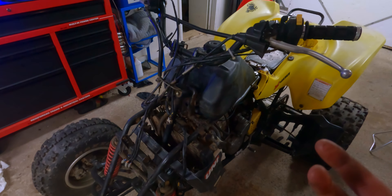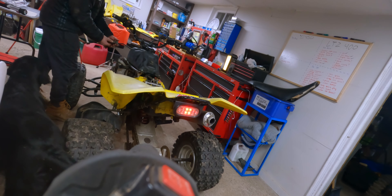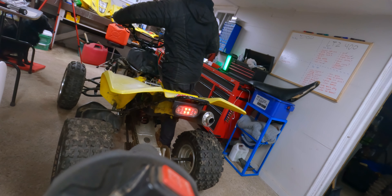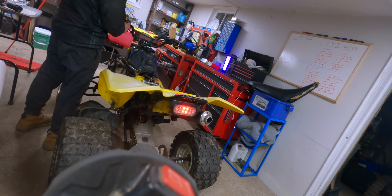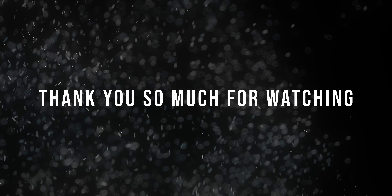I filled the oil — forgot to film doing that, sorry. But I think it's time to see if this thing starts. I'm only going to do it for a second if it does start because it's like 11pm. Let me set up the camera and we'll see if it starts up.